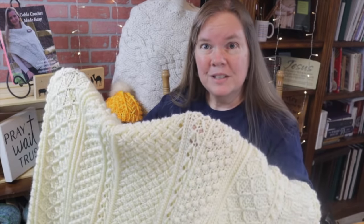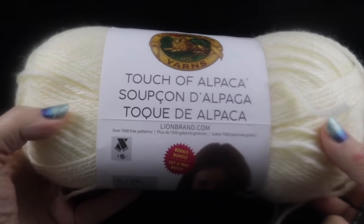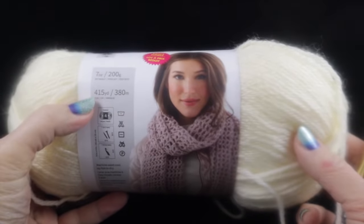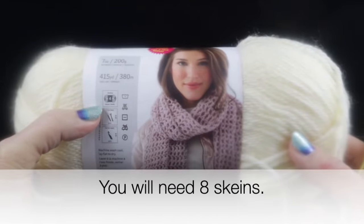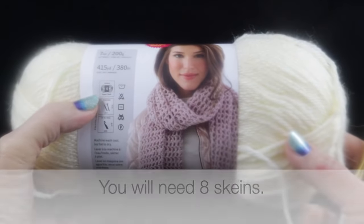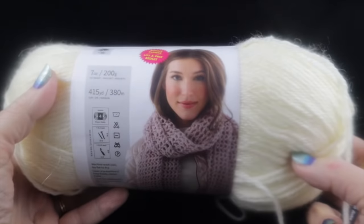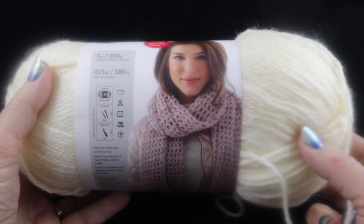Let me show you what you're going to need for this project. I'm going to be using Lion Brand Yarns Touch of Alpaca — eight skeins, each with 415 yards. This is a worsted weight or Aran weight, number four yarn. If you don't have this yarn in your area, feel free to use your favorite worsted weight or Aran weight yarn.